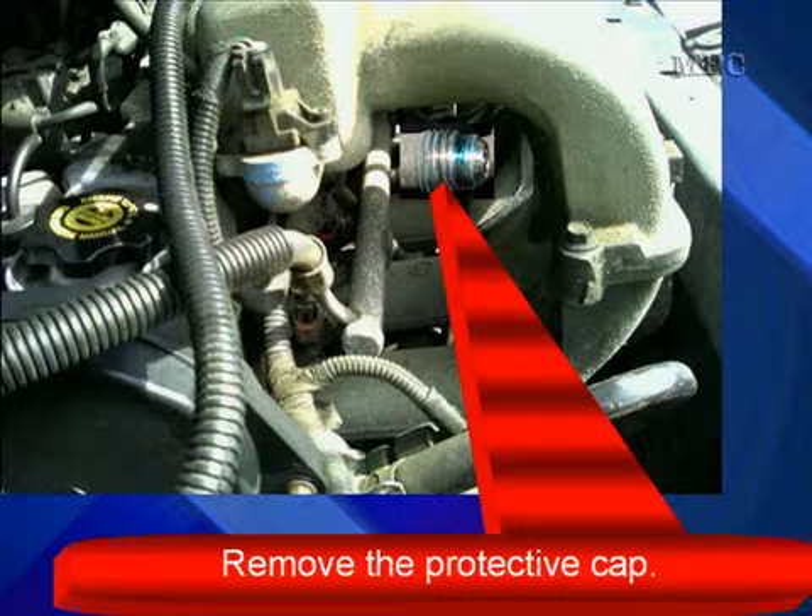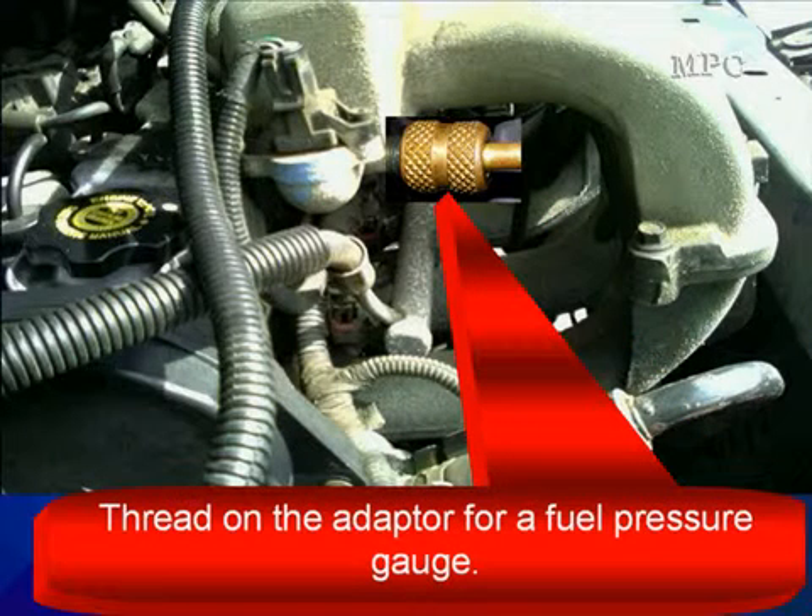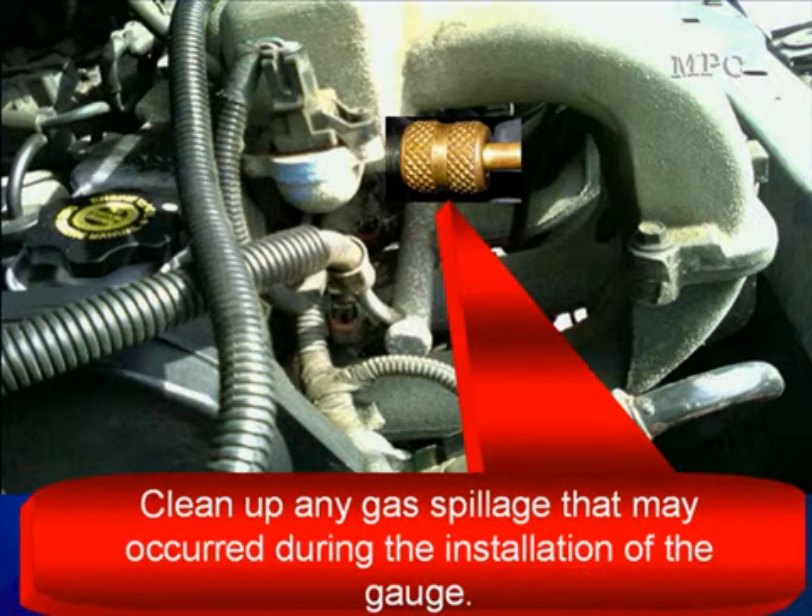Once you find the Schrader valve, remove the protective cap. If your vehicle doesn't have a Schrader valve, you're going to have to splice in the fuel line so that you can test fuel pressure and fuel volume. Then thread on your adapter for the fuel pressure gauge.